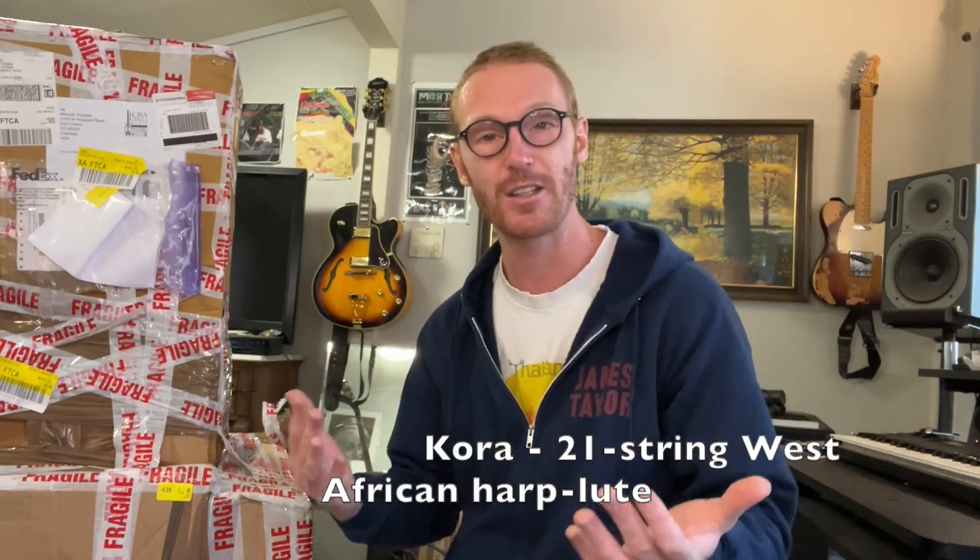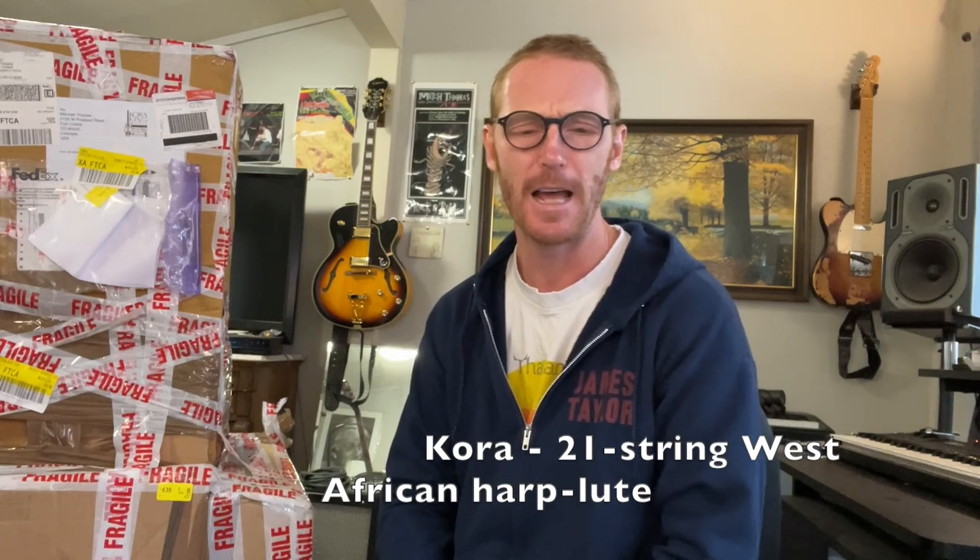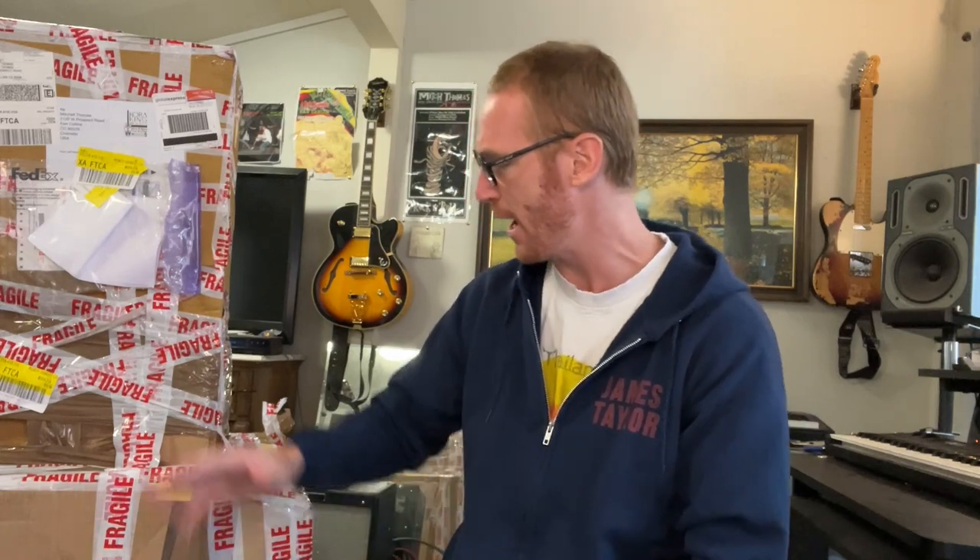The kora is a 21-string West African harp lute that is native to West Africa. I went to the Gambia when I was 19 for a month to study with a master teacher, and it changed my life in many ways.